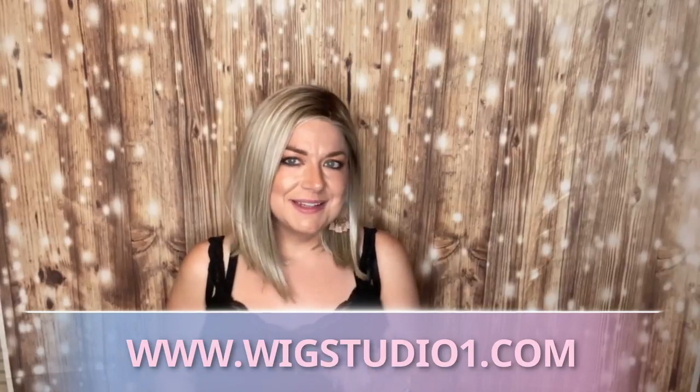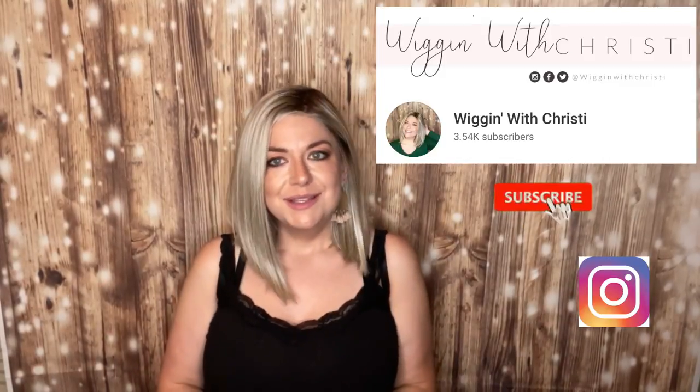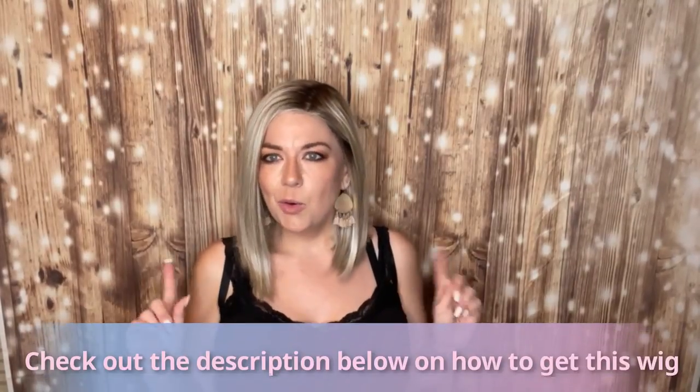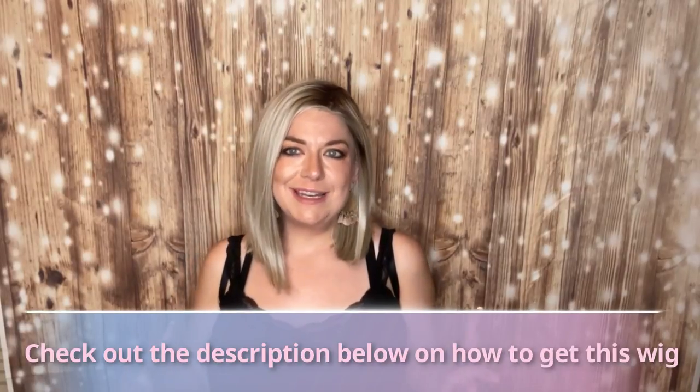Let me know down below what you think of this piece. I got it from wigstudio1.com and I'll link it down below. In my link tree you can find accessories I showed, things I use for wigs, studio lighting, and more. If you haven't yet subscribed to my channel, I'd love your support. On Instagram I'm WiggingWithChristie — I post everything there, all my niches in one place. I hope you guys have a great day. Don't forget to shine bright, love others, and be kind. I'll see you guys next time, bye!